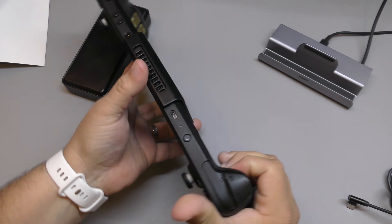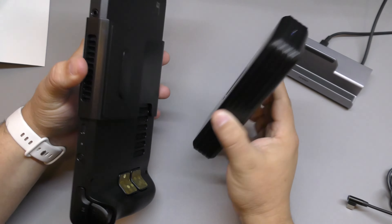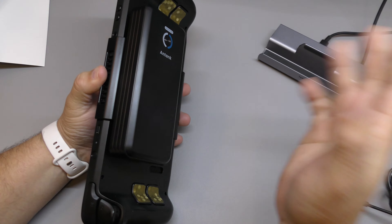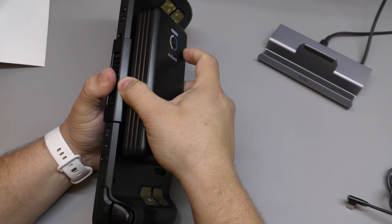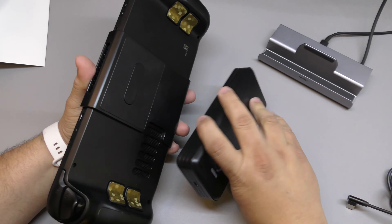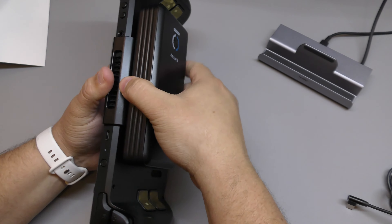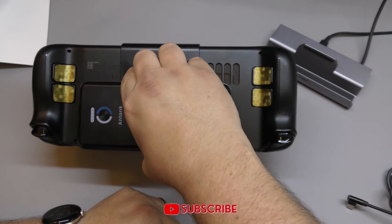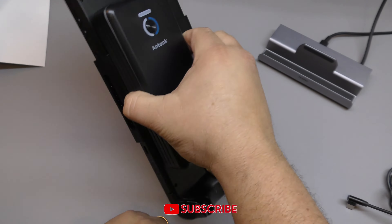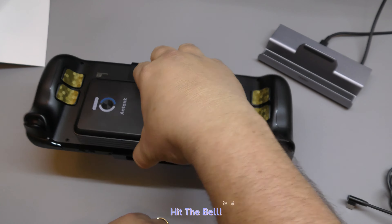Now this is incredible — look how strong this magnet is. It is super, super strong and you actually have to apply pressure to take it off. It's so strong that you can actually hold the entire Steam Deck by just holding the battery — that's how strong it is.